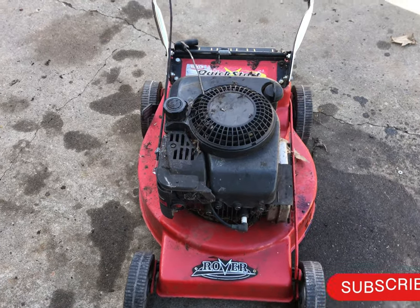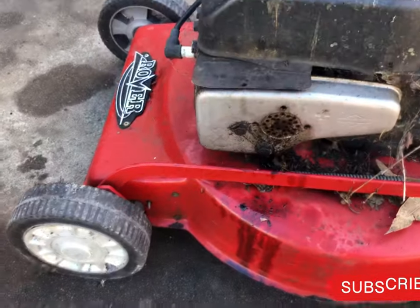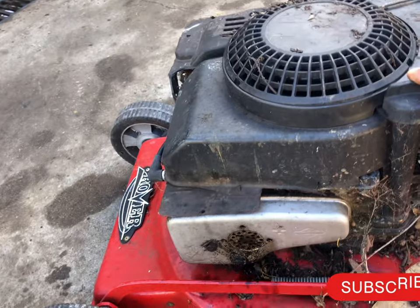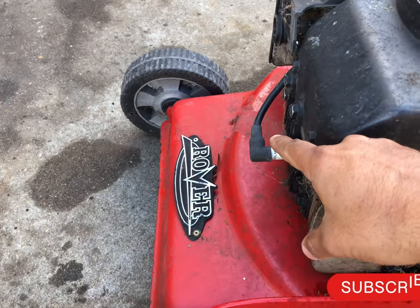Okay, that's the mower I got for 20 bucks, as you saw on the video. What I can see here is oil coming out of the exhaust, so it means it must have too much oil. Whatever — I'm gonna drain all the oil and put it back with fresh oil. I'll check the spark plug as well.